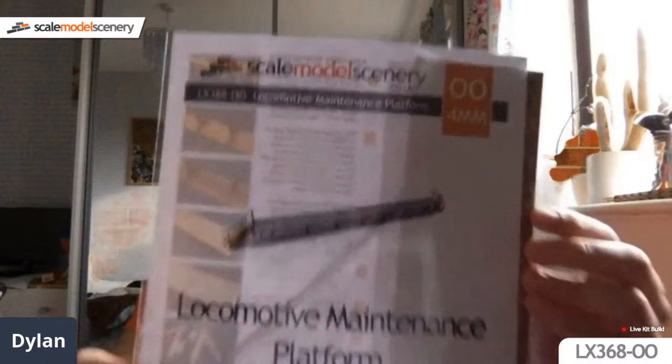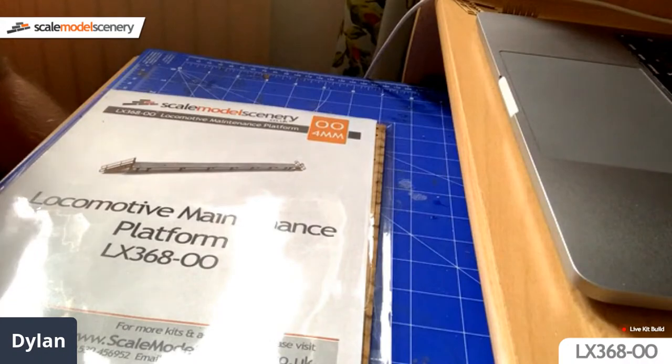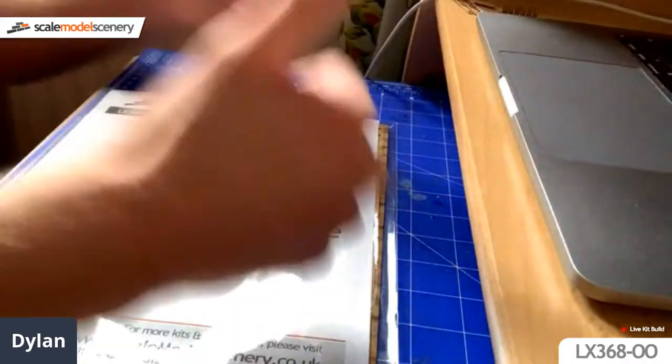Okay, so I think we are live — good morning everyone. As many of you know, my name is Dylan. I am one of the product developers and customer service assistants for Scale Model Scenery, and today I'll be doing a live stream of the LX368 local maintenance platform. Hopefully you can all see and hear me. If not, please let me know — I can currently read comments from Facebook and YouTube and will do my best to answer all of them.